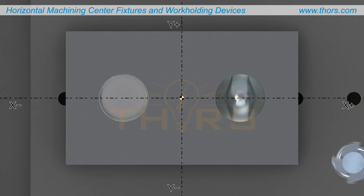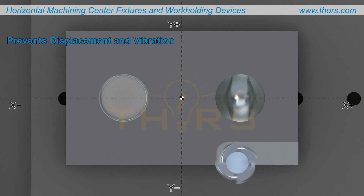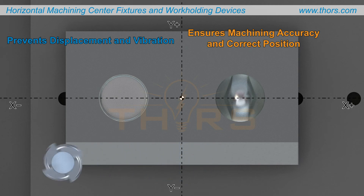Proper location prevents displacement of the workpiece and vibration during machining. It also ensures machining accuracy and the correct position of the workpiece relative to the cutting tool.